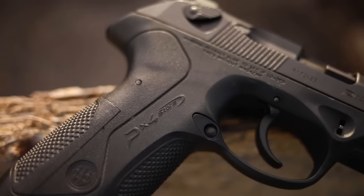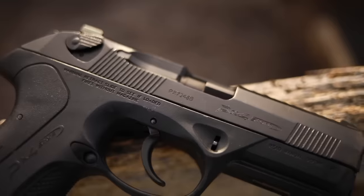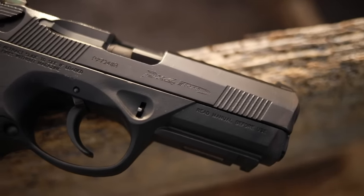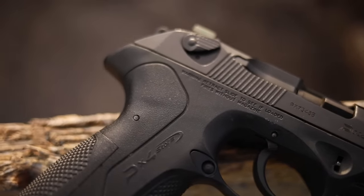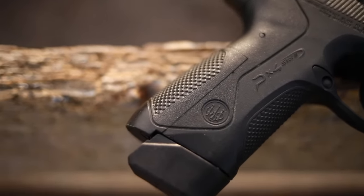We're doing a monthly giveaway for guns and gear related items. This month's going to be a pair of electronic Gear Pro, but I think next month I'm going to go with a knife, so put in the comments below what particular knife you would like to see in the giveaway and maybe I'll get a fan favorite or something like that.